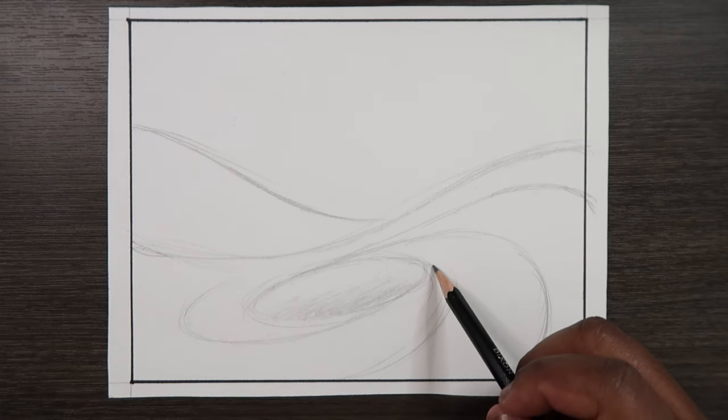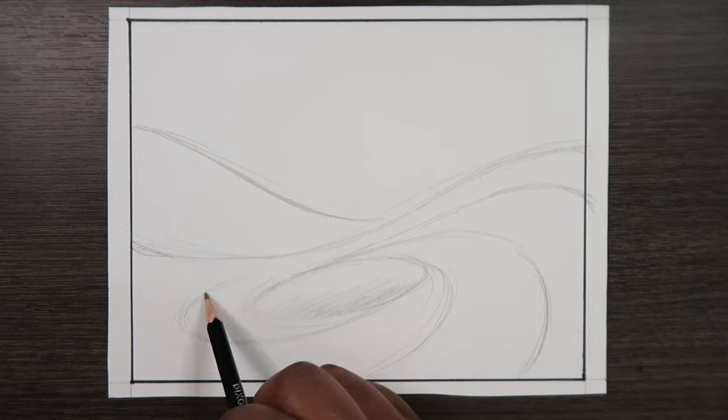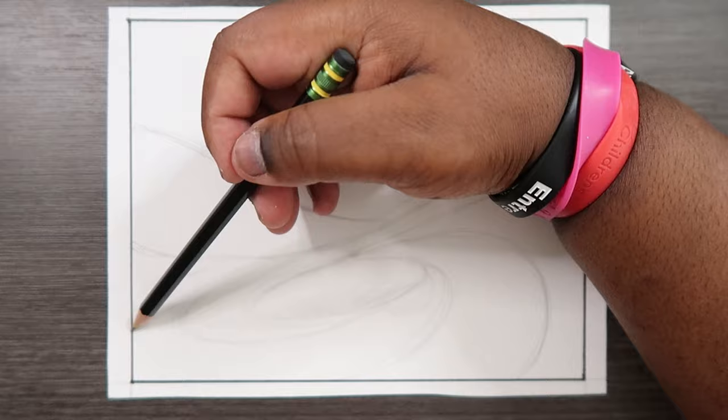Because when you think about it, if I move this line over here, it'd still be a curve, and we're also capturing the movement of the water at the same time. So it still works. Let's do the same thing over here, though we won't see much of it because it goes off the page.